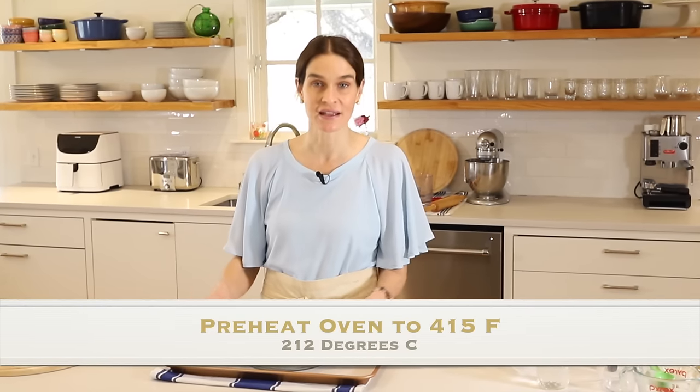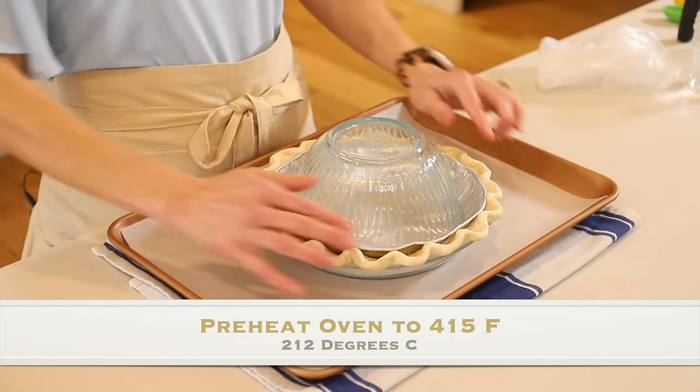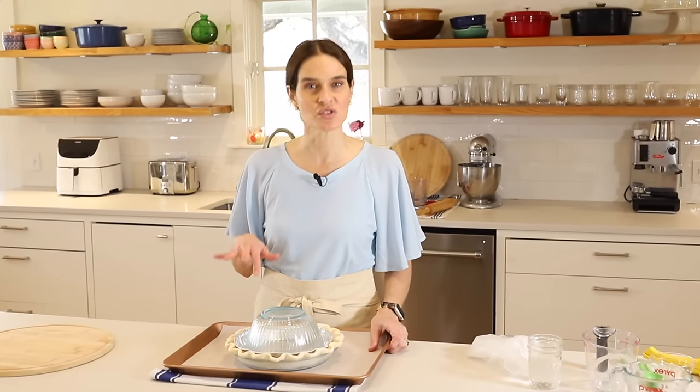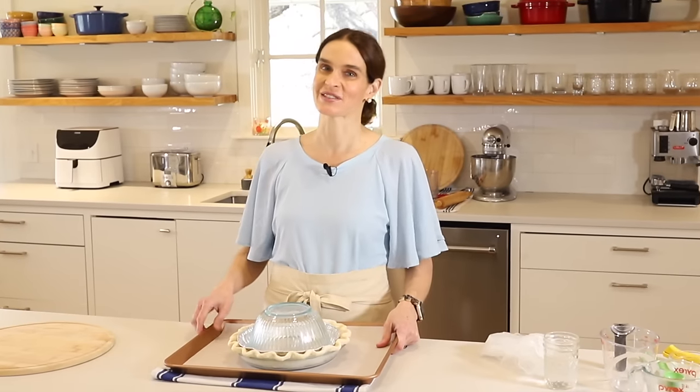We like a nice hot oven and a nice cold crust — the hot oven is going to sear the crust in place and help it stay up and get nice and golden brown on the edges. So 415 degrees. We'll bake that for about 15 to 20 minutes — do check it at 15, as everyone's oven is a little bit different.